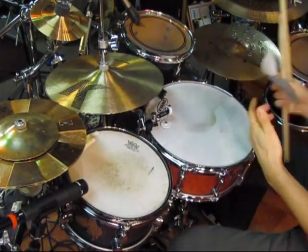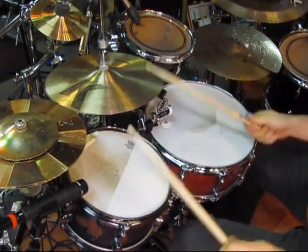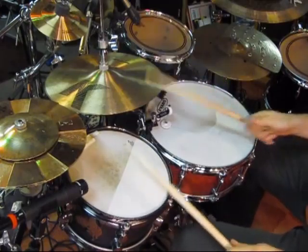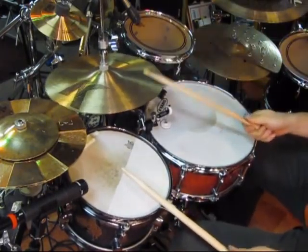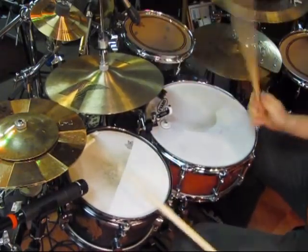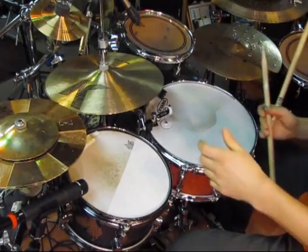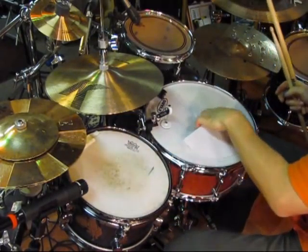Now let's check this out. Yeah, quite a difference. So like I said, with all the different shapes you can adjust your sound.